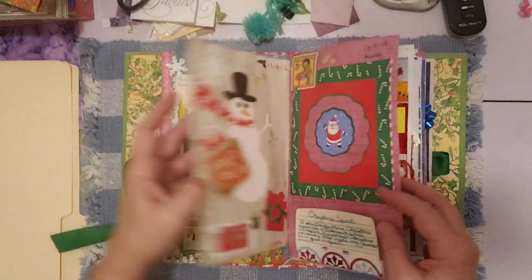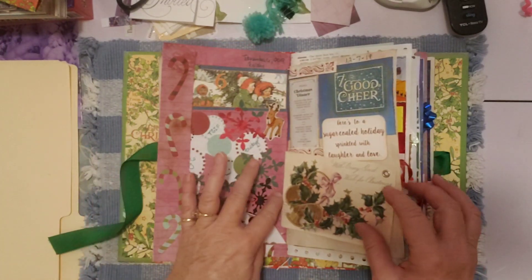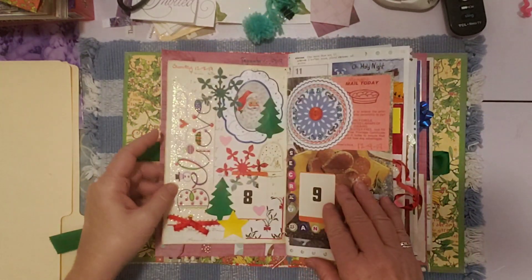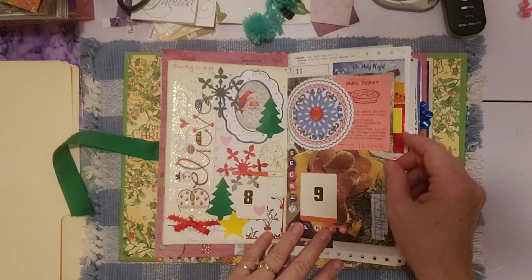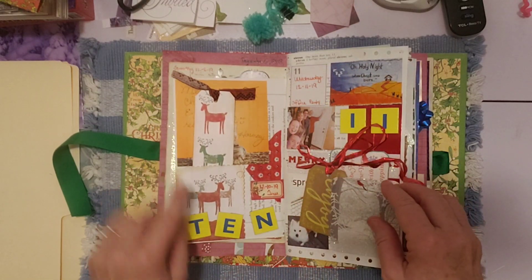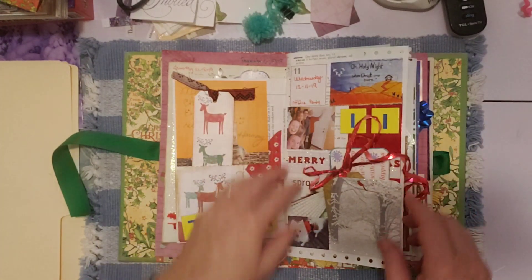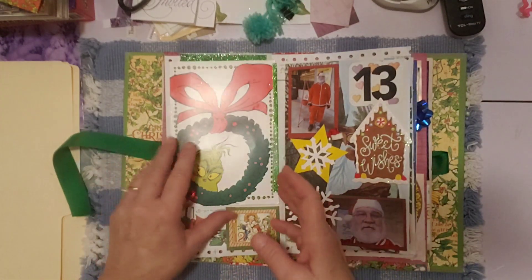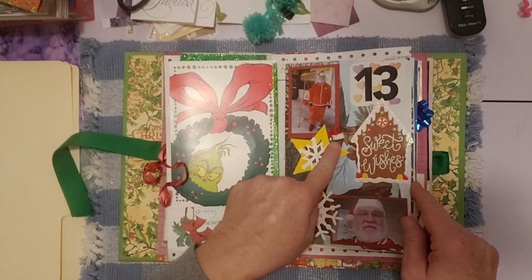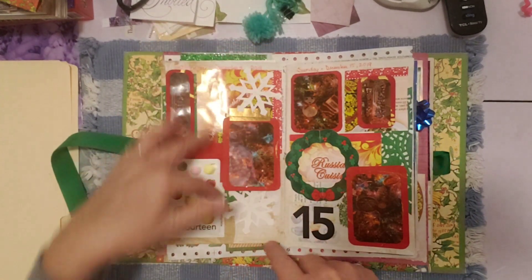This is three, four, five, six, seven, eight, nine. Good refresher for me too. Pretty cool, this was a lot of fun. Ten, eleven — a lot of fun here. This is good memories. Twelve. Thirteen. Little Santa hat. Fourteen. Fifteen.